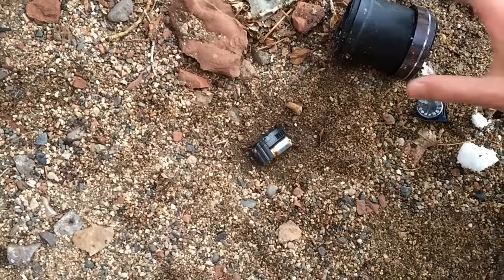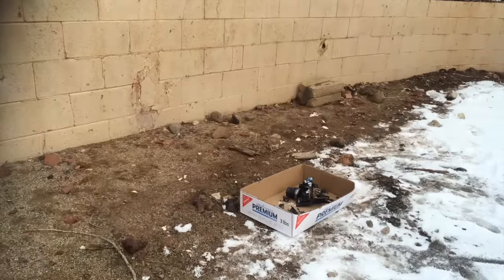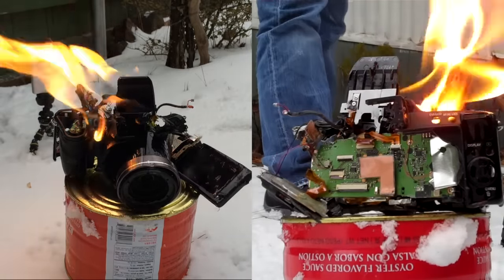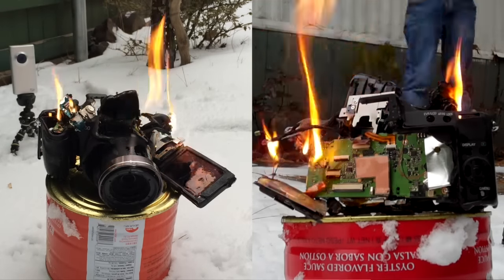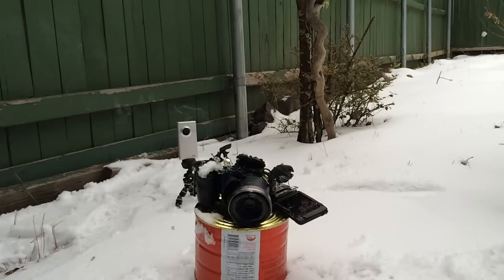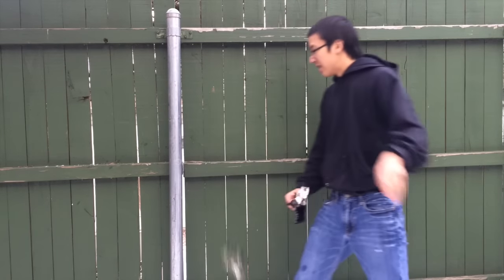Is that the flash capacitor? I don't want to get shocked by that. It was made back in 2010. Thank you guys for watching — comment, like, and subscribe. That flash capacitor — just kidding, that was fake, like a fuse tube.